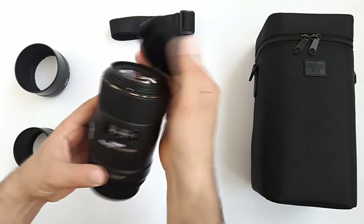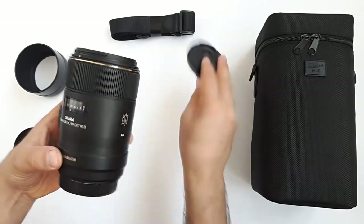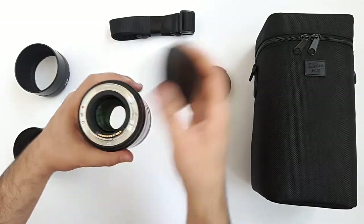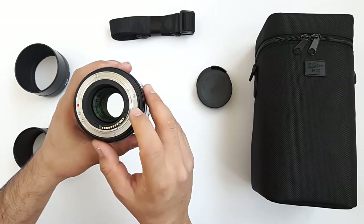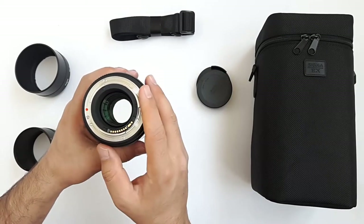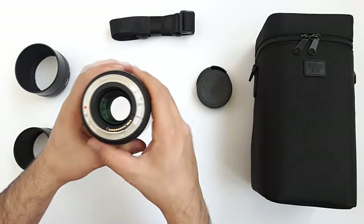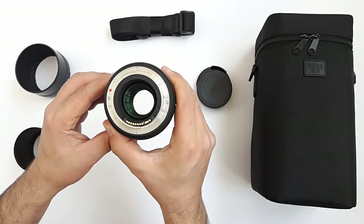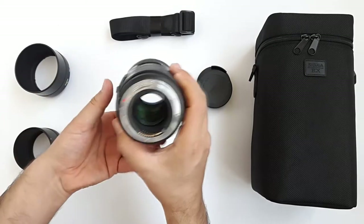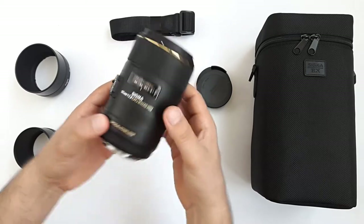The lens has a 62mm filter thread, so we can use any 62mm filter on it. On the back of the lens it has a metal mount ring, which is really well made. It has 9 aperture blades for good bokeh in the background, and includes 16 elements in 11 groups. The aperture range goes from f2.8 up to f22.